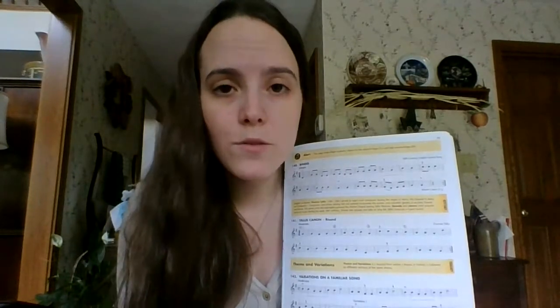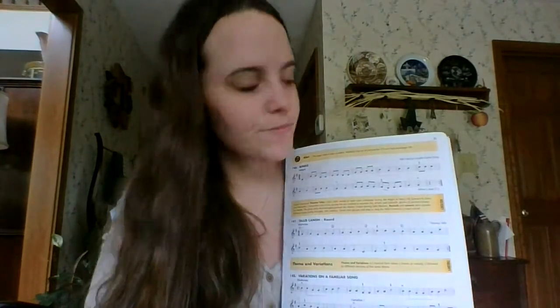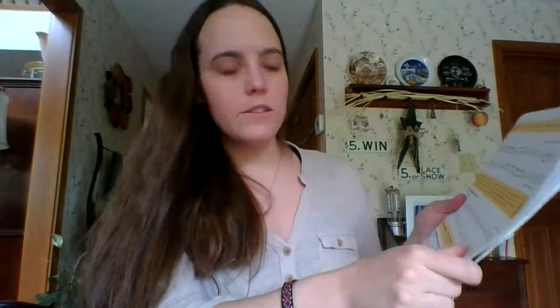So we're just going to go over the first line together today. You can just do the first line if you want. If you want to play the whole song, that's fine. If you want to play the whole song with a repeat, that is fine too — it's up to you. We'll start with violins, then violas, then cellos.